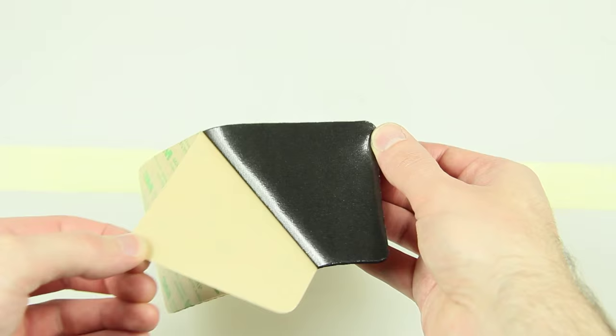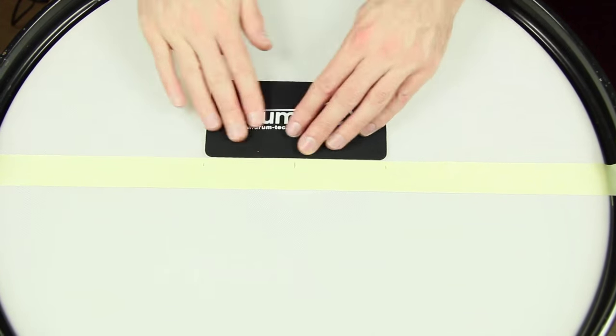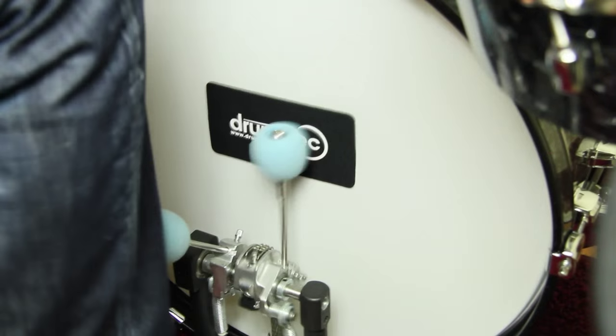The material is really sticky. Make sure the tape is not underneath the dot. The dot is flexible and can be hit with any beater head. The mesh head is protected and the rebound is better than before.